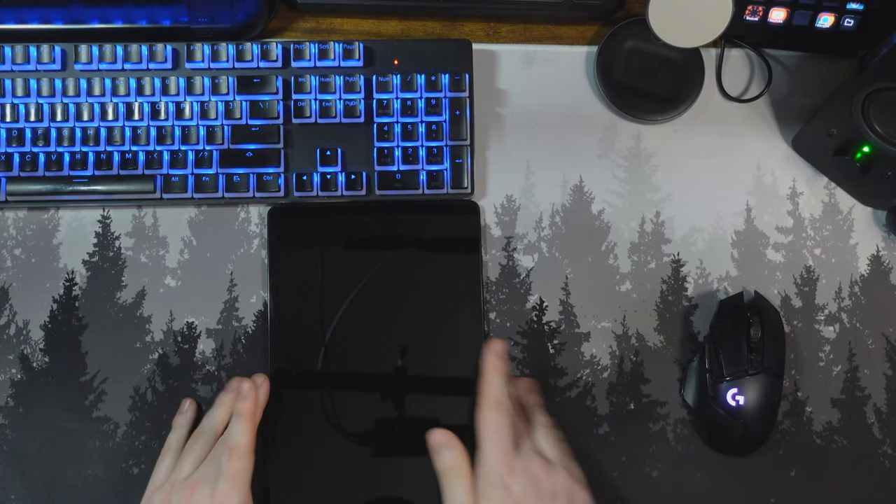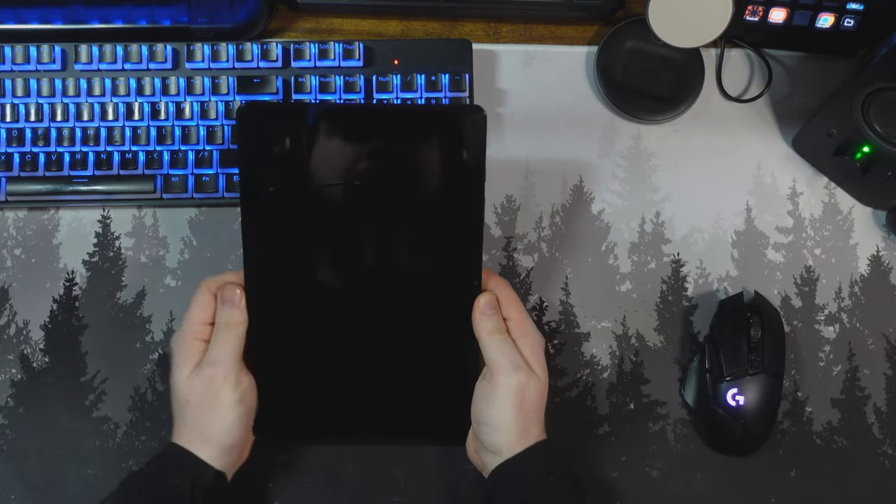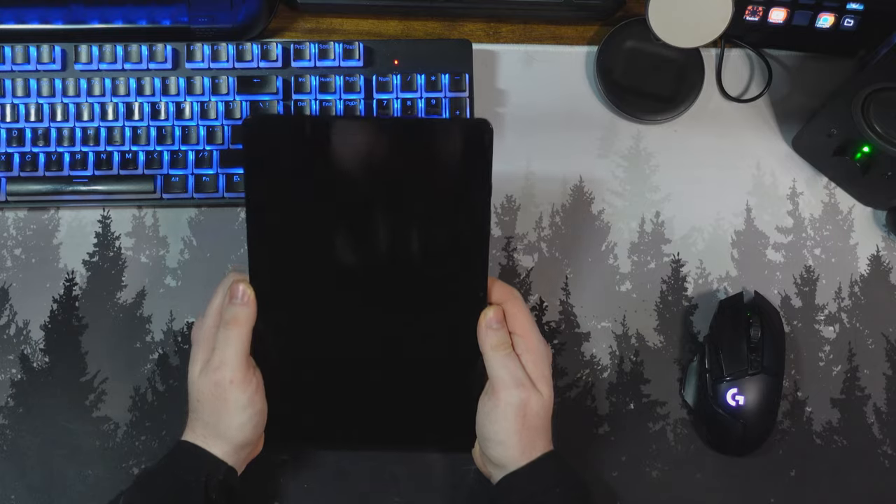How's it going, everybody? My name is ReleaseRadar, and in today's video we're going to check out this budget tablet, the Galaxy A9 Plus. Let's get into it.